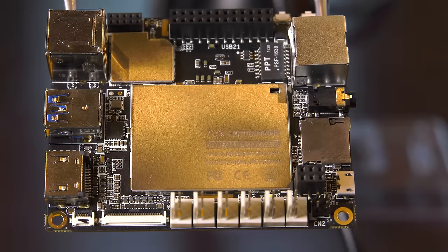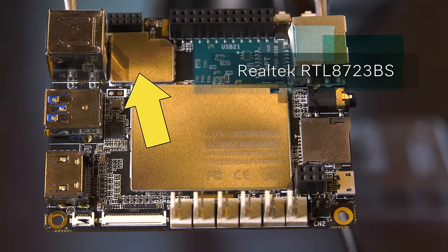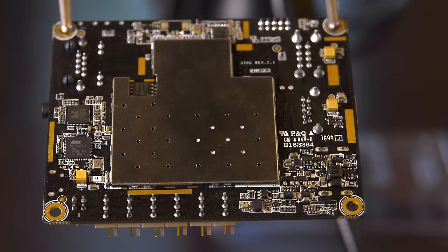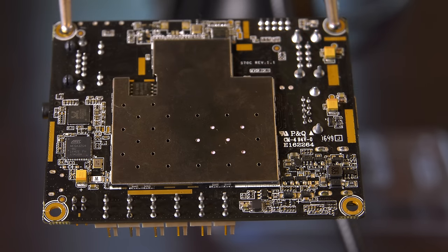Other things to note about the Latte Panda include a Realtek wireless chip offering both Bluetooth 4.0 and 802.11n WiFi connectivity. I was also quite surprised to learn that the CPU is located on the bottom of the device rather than the top side like on a Raspberry Pi, which causes some issues when venting the processor, as we'll see in a minute.